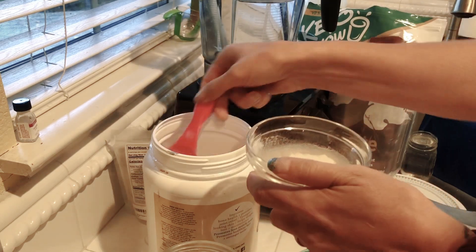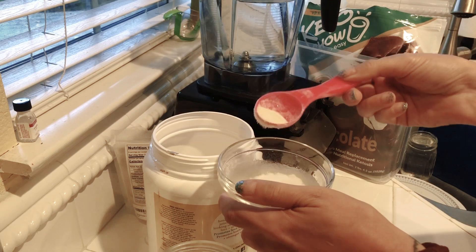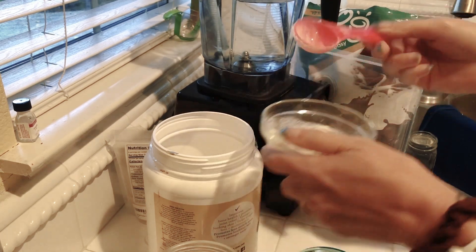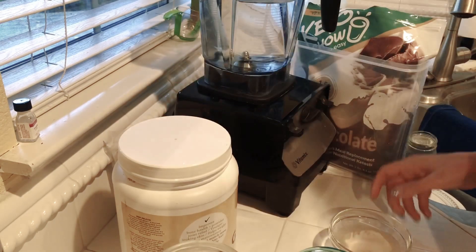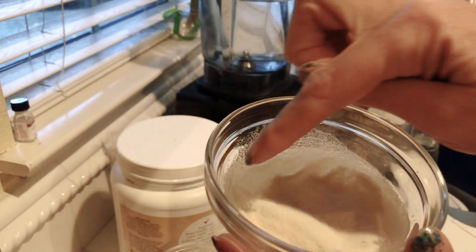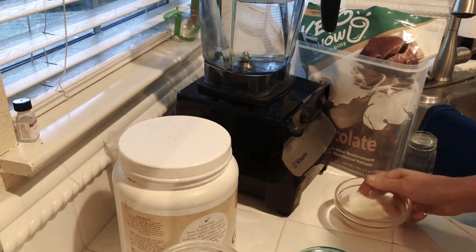I'm messing around with gelatin consistencies right now, so I'm going to add a little bit more because I'm trying to perfect pudding. We're just going to let that bloom. You can see it is already starting to bloom — it's going to turn into this like wet gel. I like to give it a second to do that.